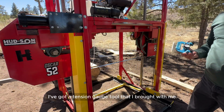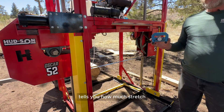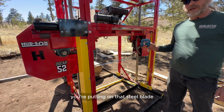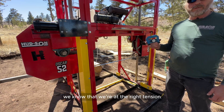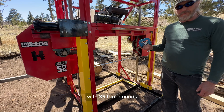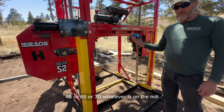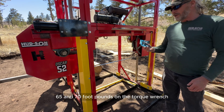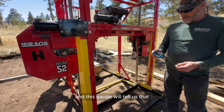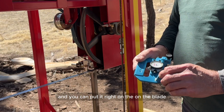I've got a tension gauge tool that I brought with me. This tool tells you how much stretch you're putting on that steel blade when you tension it up, and that's how we determine that we're at the right tension — whether that's 35, 45, 65, or 70 foot-pounds, whatever is spec'd for the mill. This mill usually falls between 65 and 70 foot-pounds on the torque wrench, and this gauge will tell us that. You can put it right on the blade.